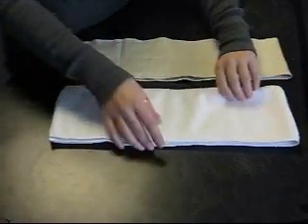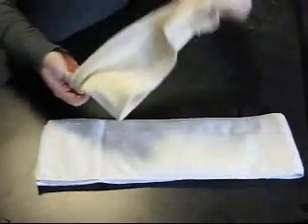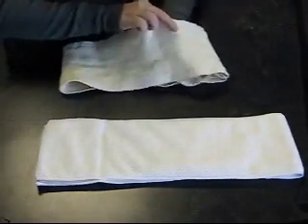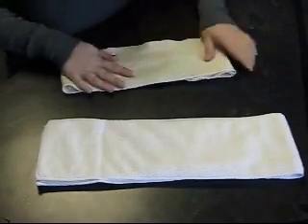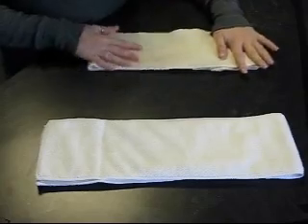They are both looped for fast drying. The way that you would use them for a boy is you would just open it up, flip it around, make sure that these are flat, and in the front — where a boy needs it most — would be where the extra absorbency is.